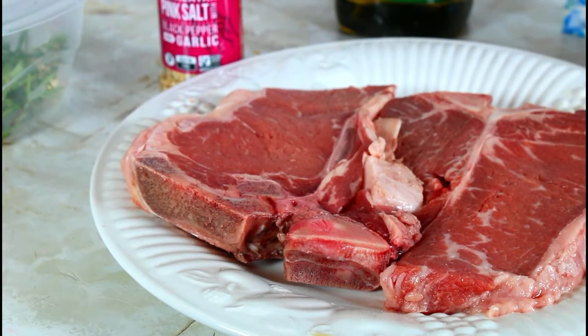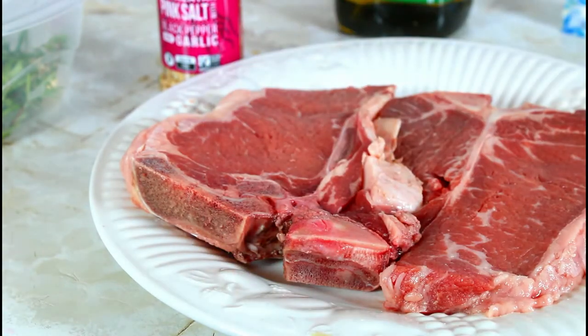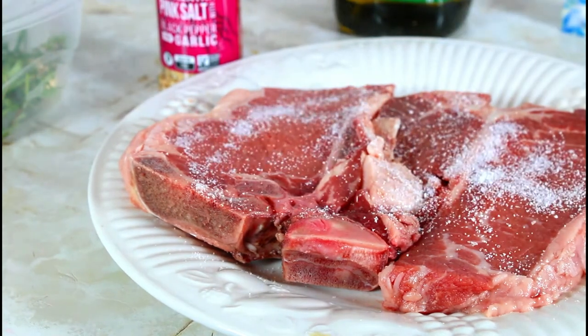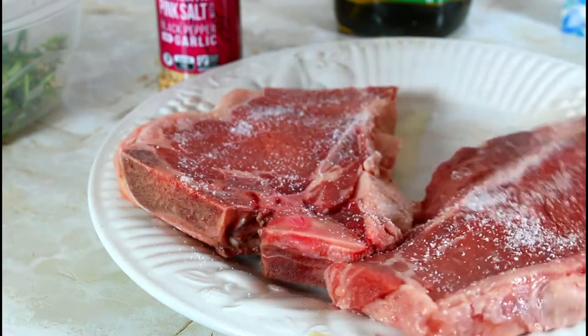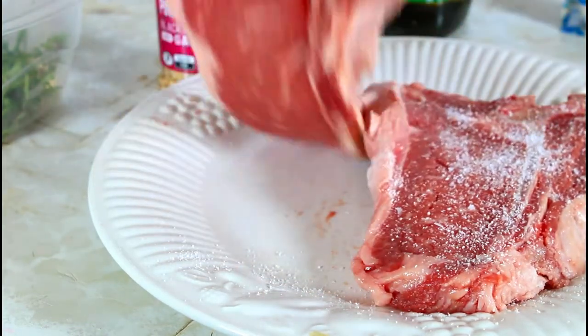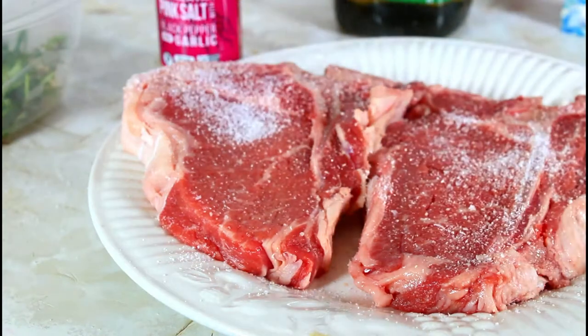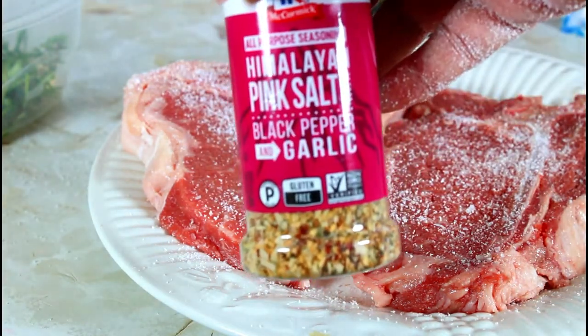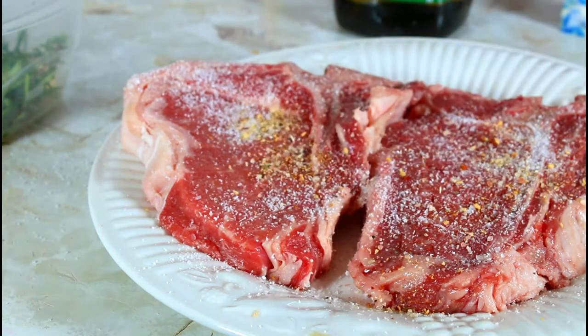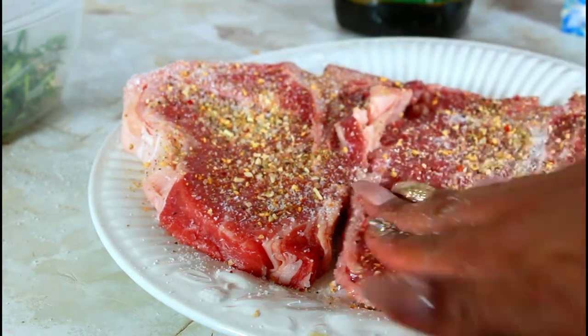The next thing to do — make sure not to use fine salt or black pepper. You can use flaky salt or kosher salt. I'm going to be generous with my salt because when you start to sear it, some of it will come out in the pan. Now I'm going to add the Himalayan salt — it has garlic and coarse black pepper in it. I'm going to pat it into the steak.